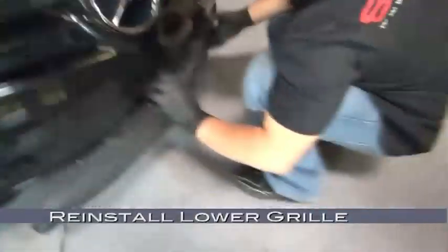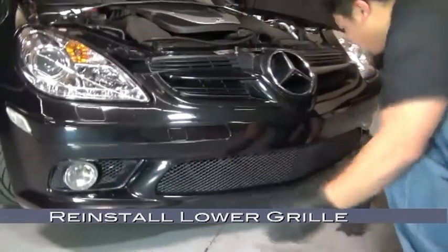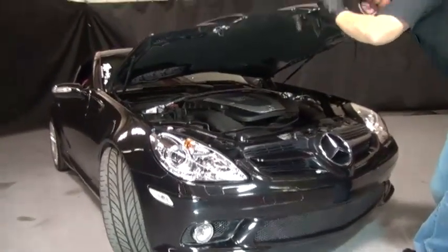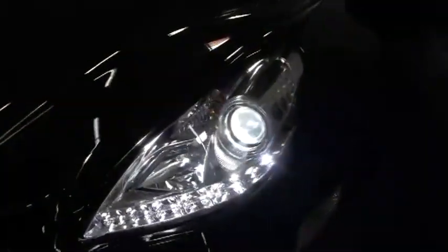After reinstalling the fender liner bolts, reinstall the lower grille — simply push it back into place and the retainers should snap right in. Close the hood and we're finished. Congratulations! You've successfully installed a set of Spyder Auto Projector Headlights in your Mercedes-Benz SLK.